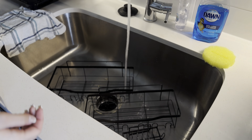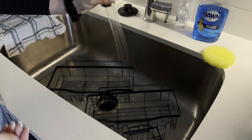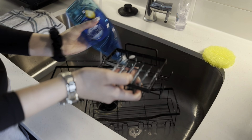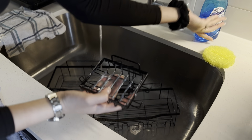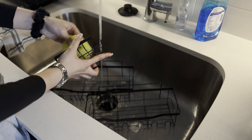Next I'm going to go ahead and clean the shower caddies. They just had a little bit of soap scum on them, so I'm going to scrub them a little bit, hang them back up, and that'll be all for the shower.